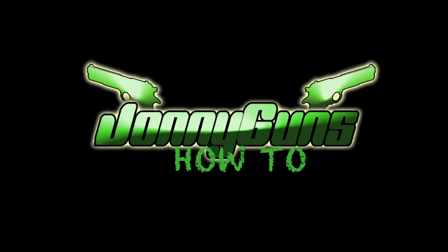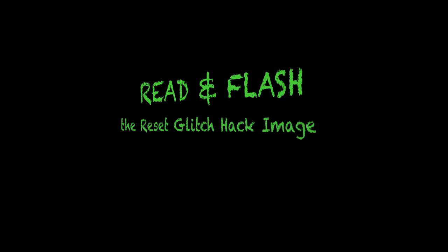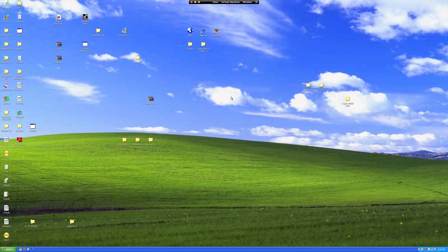Hello and welcome to the how-to show with Johnny Gunz. In this video I'm going to show you how to read and flash your NAND with the correct image to complete the reset glitch hack process. First, let's open JTAG tool made by CoolShrimp.